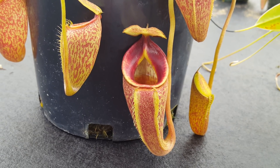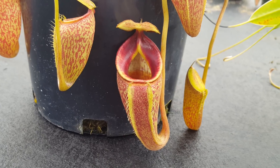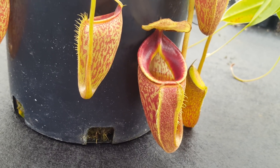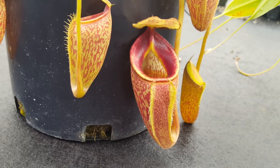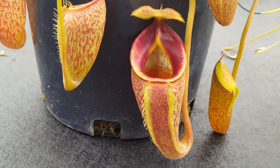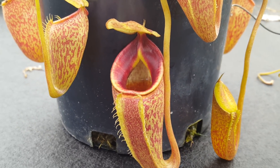Hi everybody, it's Devin here at Predatory Plants doing a species spotlight today about Nepenthes talangensis. It's a beautiful highlander from Sumatra, found at elevations as high as 2,500 meters, which is around 8,000 feet. It's a little bit of a tricky plant, but I might have some tricks for people who are having difficulty getting it to pitcher. It's really worth figuring out how to grow it because it's pretty unique looking and really beautiful.